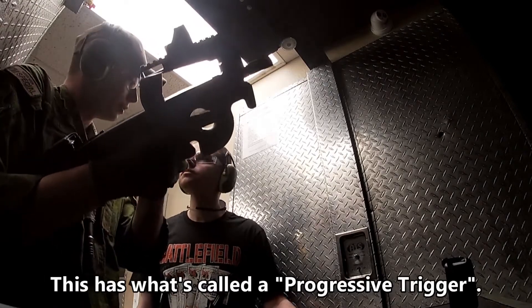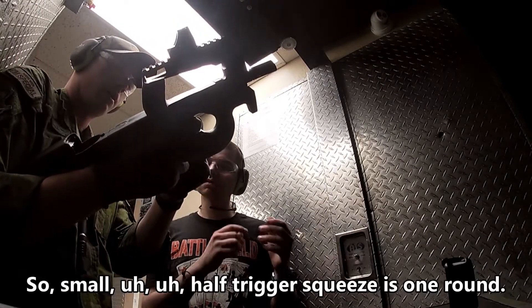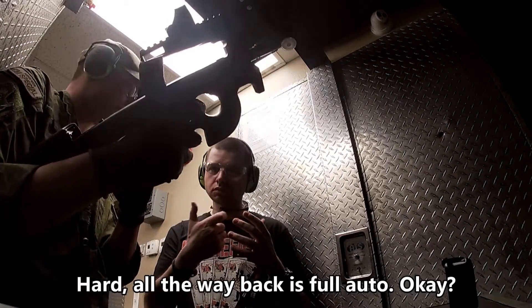This has what's called the progressive trigger. So small, half trigger squeezes one round; hard all the way back is full auto, okay?